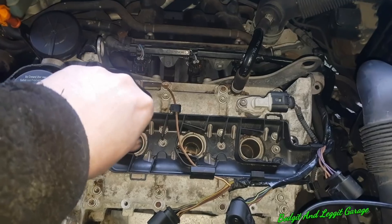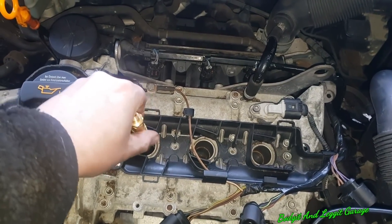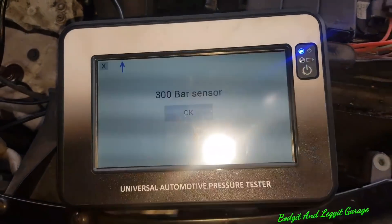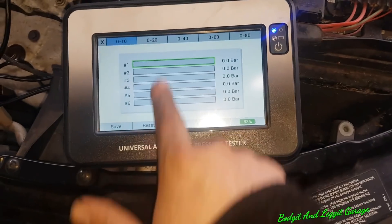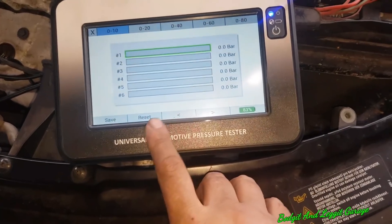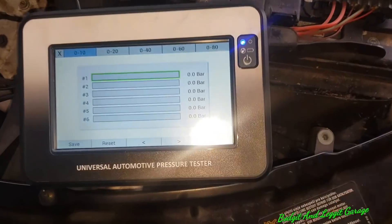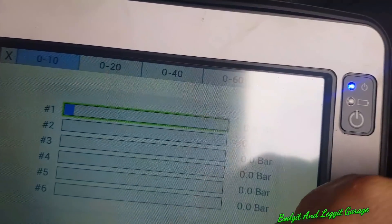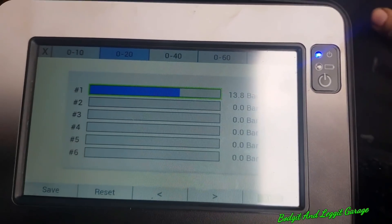We put the adapter down into the plug hole, turn it, then put the pressure transducer on top. Going into compression, selecting 300 bar - it even tells us what sensor we need. This is auto-ranging, so it'll automatically go through all the ranges. Once I've done cylinder one, all I do is press next to go to cylinder two, cylinder three, and so on - it saves it all for you. Foot fully down on the throttle, turn the key. And there we go: 13.8.